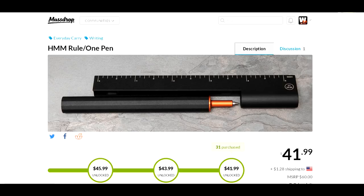So check it out. If you have one or you're going to get one, reply in the video and let us know what you think. I just think it's kind of cool and I wanted to make sure I brought it to your attention. There you have it — the HMM ruler and pen combo at Massdrop, about $44 shipped. Check it out, thanks a lot for watching, take care!